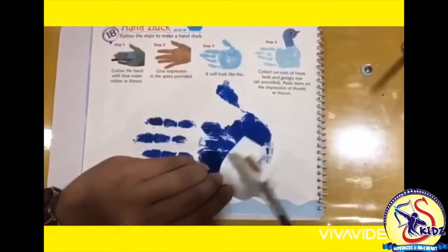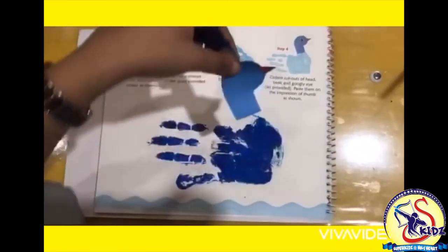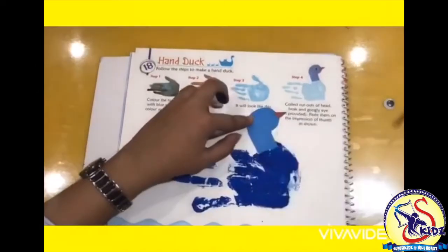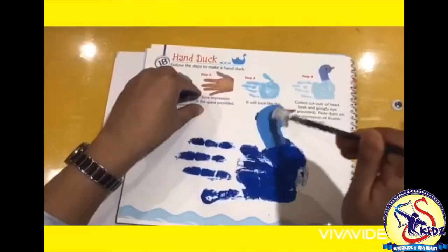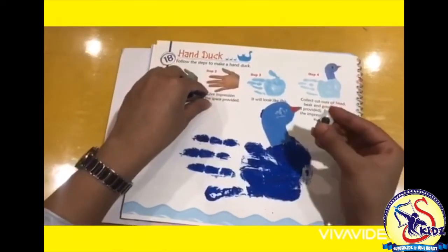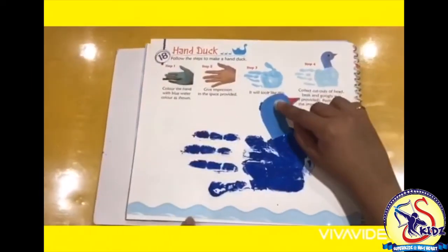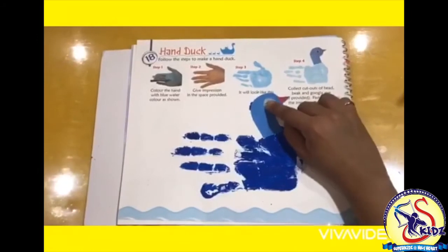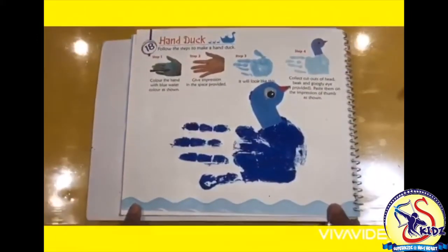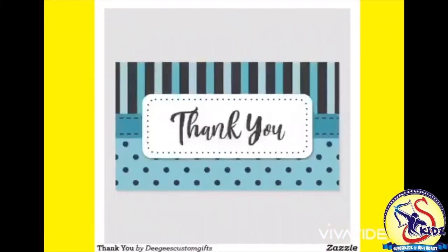Now it's time to paste the face of the duck. Apply some fevicol and paste it like this. Similarly paste one eye on the duck's face. So our picture is ready. Our hand duck is ready to swim in the pond.